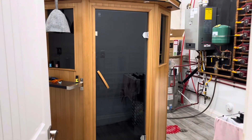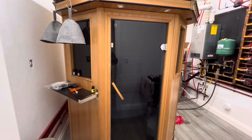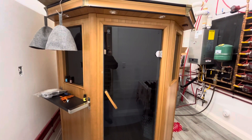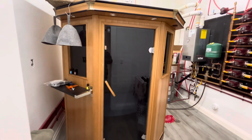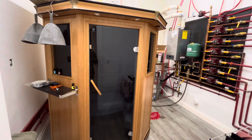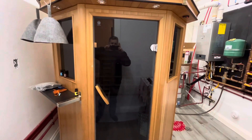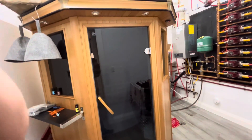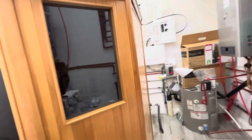We bought this far infrared sauna where the main motherboard was shot. The people that had it used it for years — it was great — and the motherboard went on it, so it would no longer control the temperature or kick the heaters on. They sold it to us for a reasonable price.